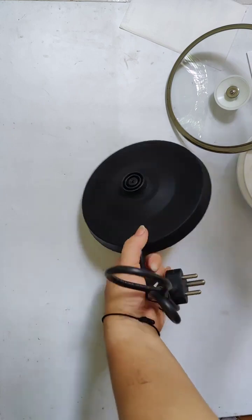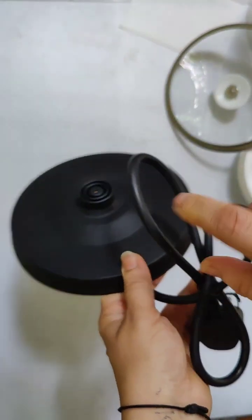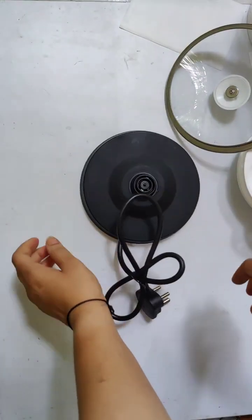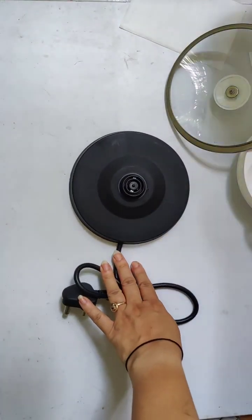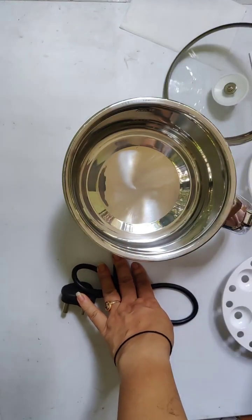Okay, this is our power base, which is very important. You open the wire, and whatever you want to make, just keep it in the kettle and place the kettle on the power base, then plug it in.